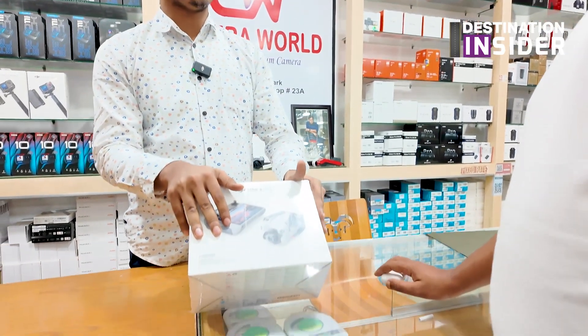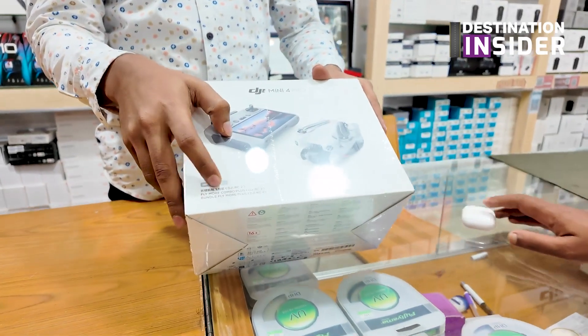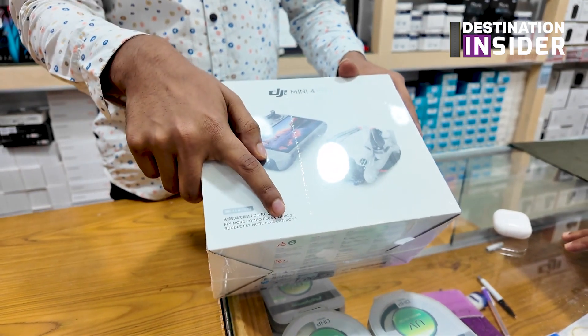The secondary package is a combo package. In this case we have 3 batteries and 34 minutes of fly time. The last variant is the Plus variant, which has 45 minutes of battery backup. So we have 3 batteries and the RC2 remote control.